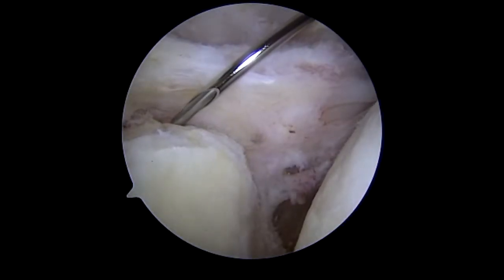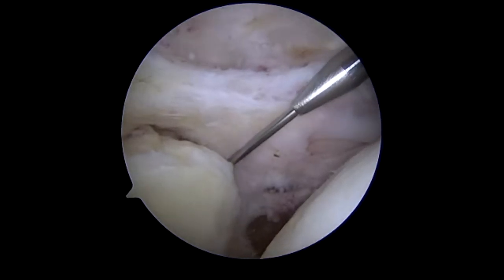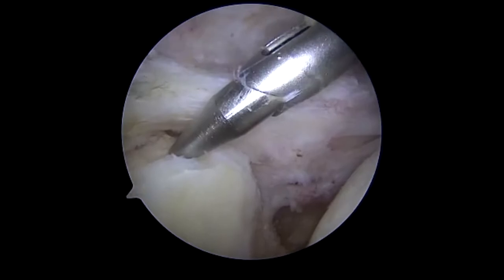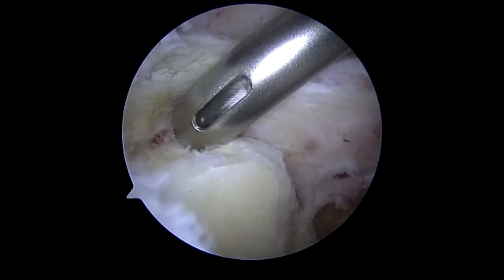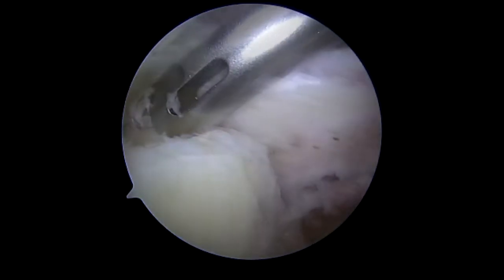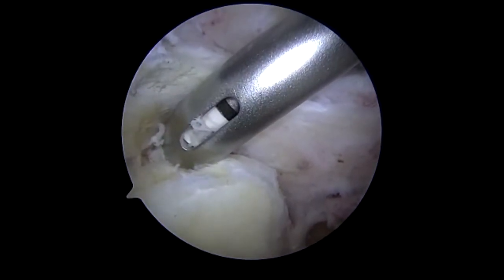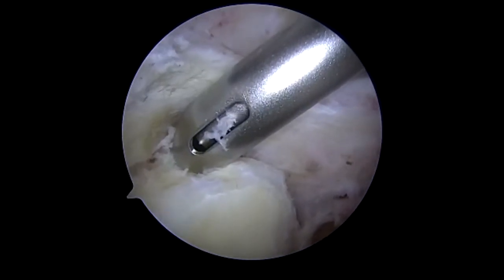We are now preparing for anchor placement. Here we place the guide wire where we will overdrill, and that will be for the placement of the 3.9 mm biocomposite knotless corkscrews that will go in the superior glenoid rim, or more so the neck, in preparation for the attachment of the most medial aspect of the dermal graft.